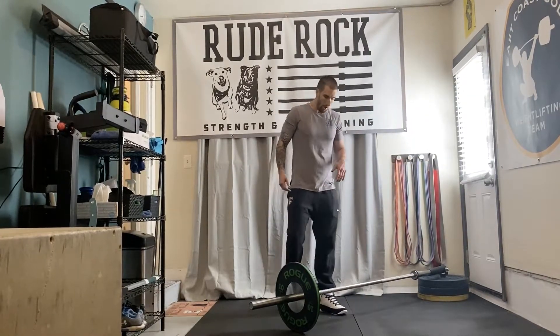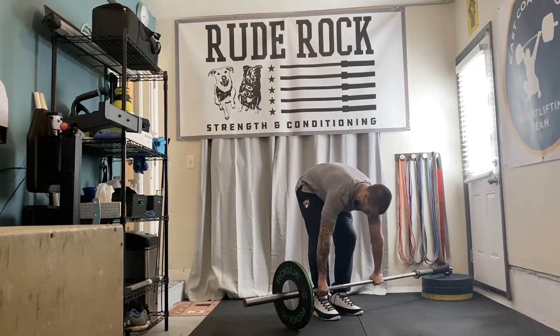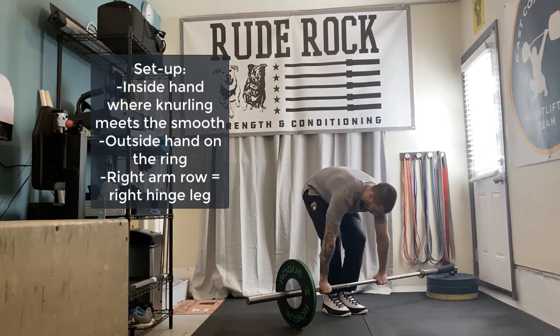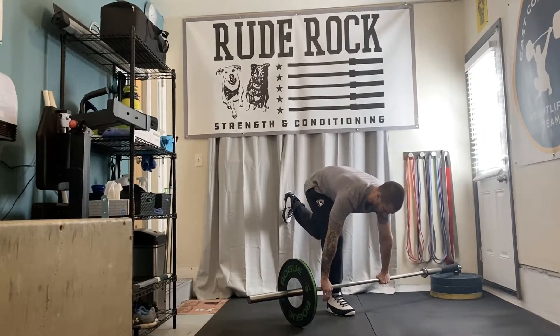For this, I'm gonna set this up by having hands right about where the knurling meets the smooth on the inside arm, and then right on the rings on the outside hand. If I'm gonna be doing a right arm row, my right leg will be the hinge leg. So we're thinking long hamstring, tension in the hamstring, and then rigid in the back.